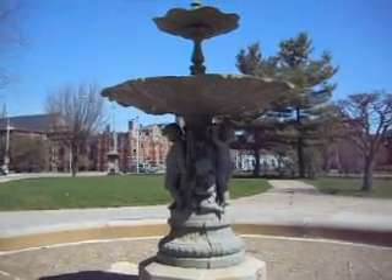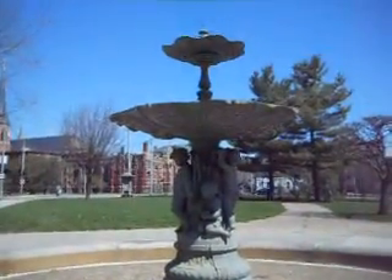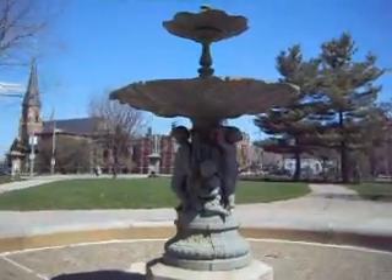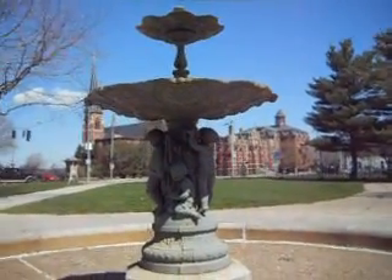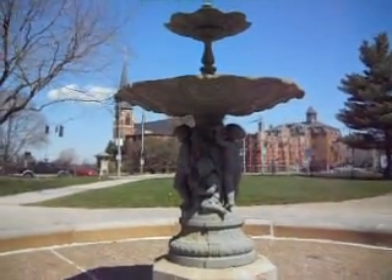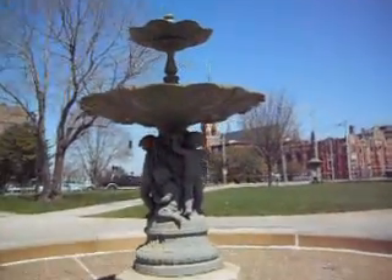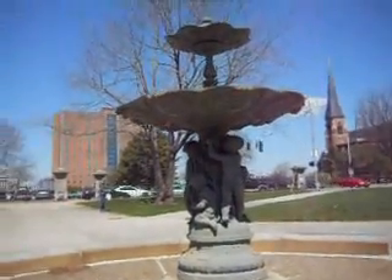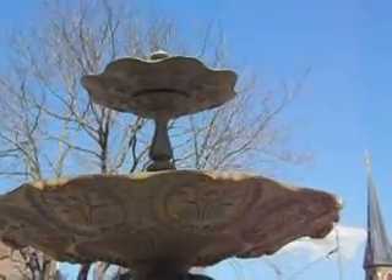This is a beautiful water fountain — I'll take you all through it. If you notice, it's really wide. They should be getting it up and running pretty soon; this is the end of April. As I go around, you can look behind the water fountain and take a good look at some of the historical buildings that are all around it. And if you look at the design — look at that underneath design.